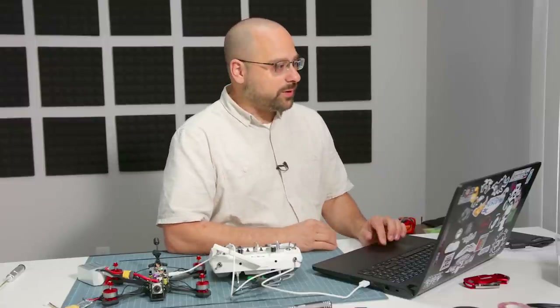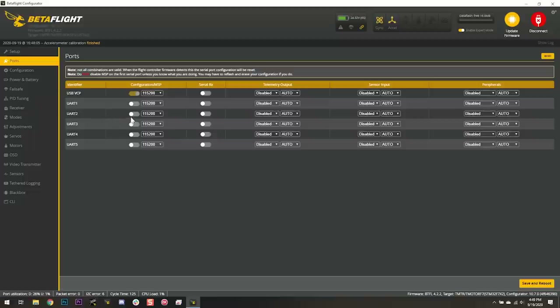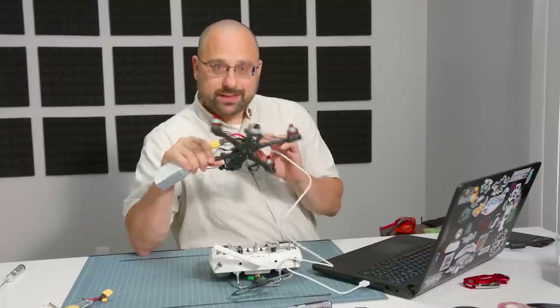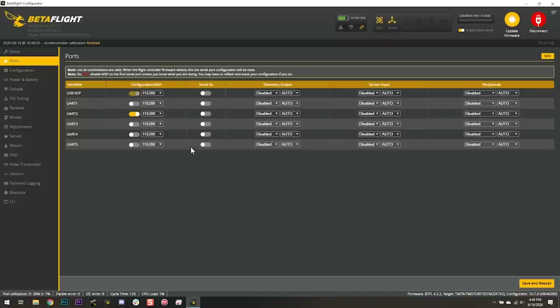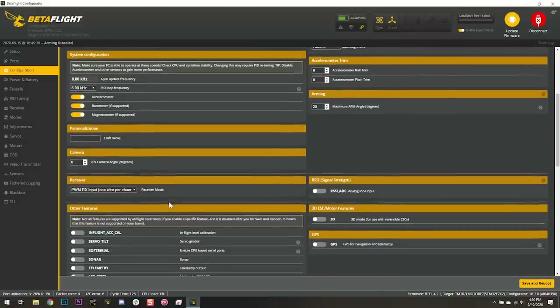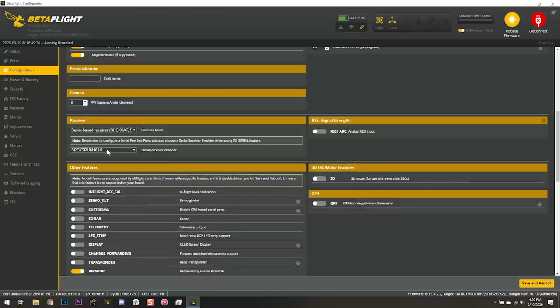Now let's go to the Ports tab. Looking at the plug for the air unit, I can see that TX2 and RX2 are in here — we need to enable MSP on UART2 because that's where the DJI air unit gets plugged in. The Crossfire receiver we put on TX5 and RX5, so we go to UART5 and enable Serial RX. Next we go to the Configuration tab and set the motor output protocol — the correct one for this flight controller and ESC is DShot 600.